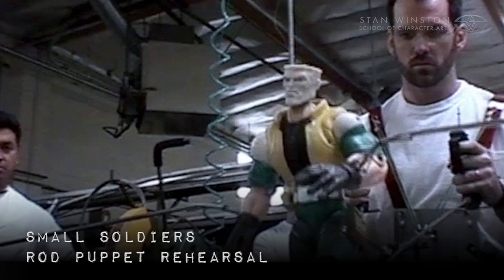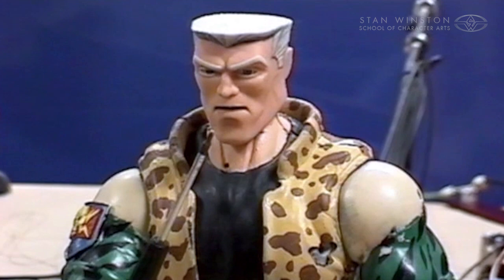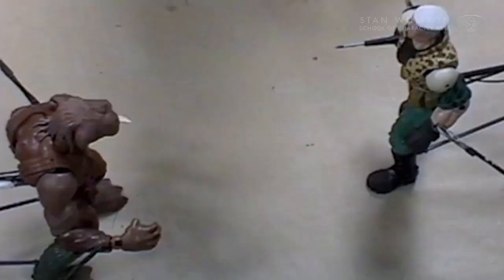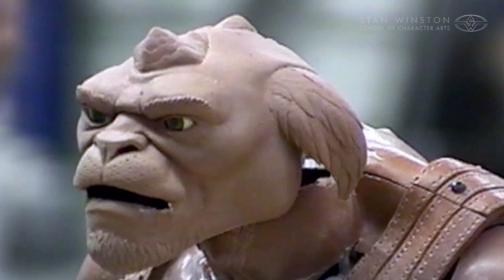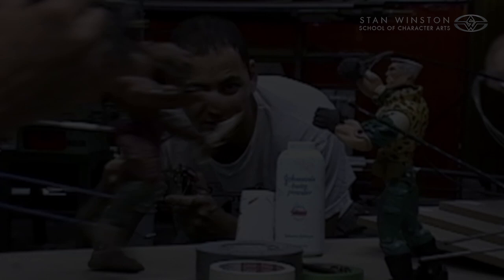Every character that we build, every puppet, every animatronic is like building a Stradivarius violin or a Steinway piano. No matter how brilliant that piano or that violin is, if you don't learn how to play it, it's going to be a clunker and it's going to sound horrible. So we create all of these wonderful puppets, but the whole concept is being able to perform — and that requires hours and hours of performance rehearsal, learning how to work the machine and actually get a performance out of these prototypes.